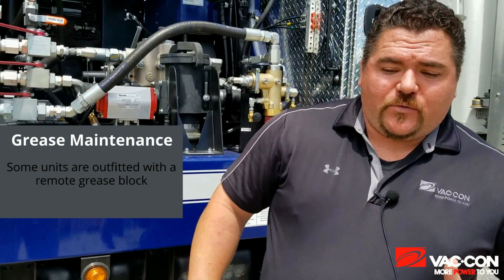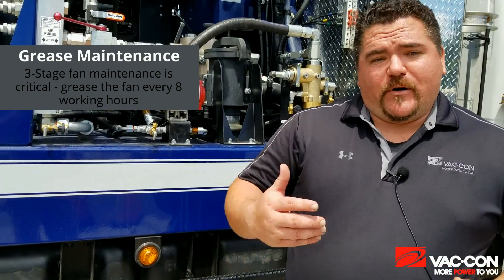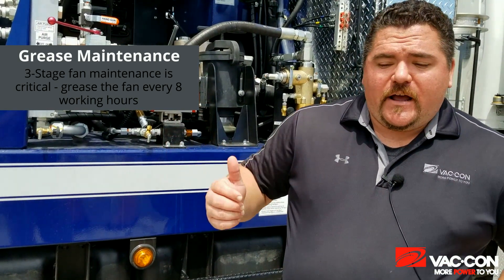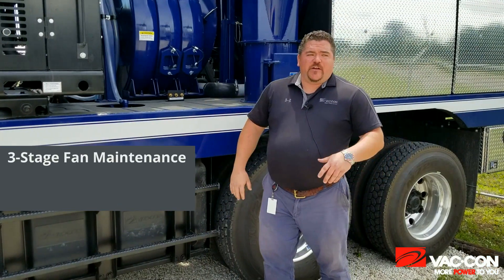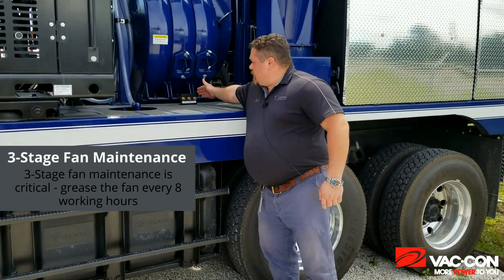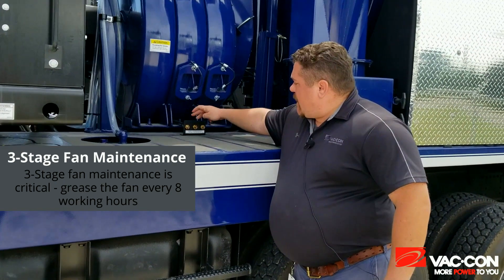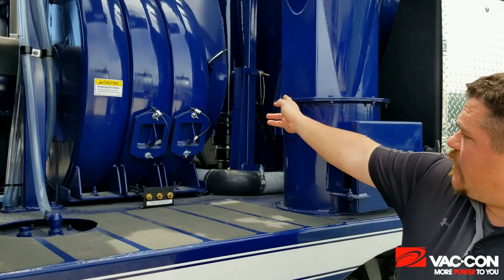Another item that you want to make sure you take care of really well is your fan. If you have a three-stage fan, it needs to be greased every eight working hours. It has three fittings on it — two fittings on the motor side of the fan and one fitting on the end bearing of the fan. The remote fitting for this truck is over on the other side. Here's the remote location for this one — my two for the motor side of the fan as well as the one going to the end bearing side.